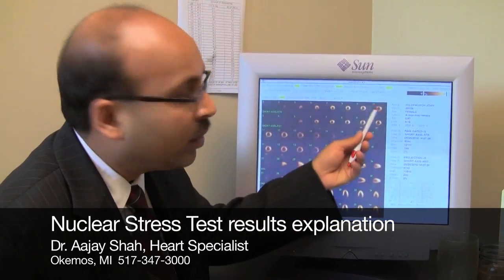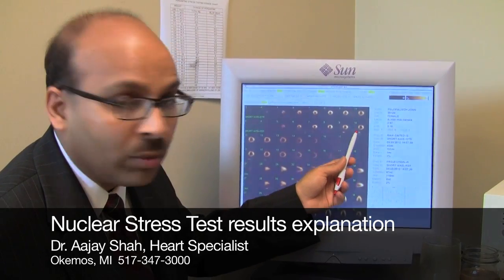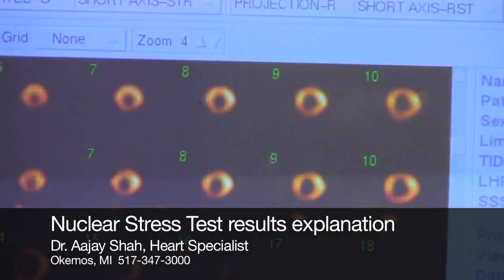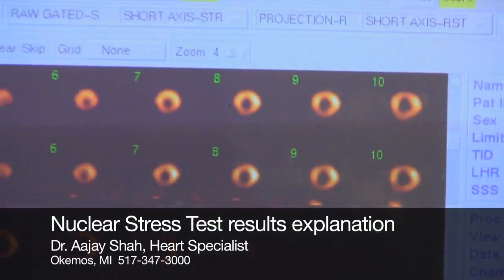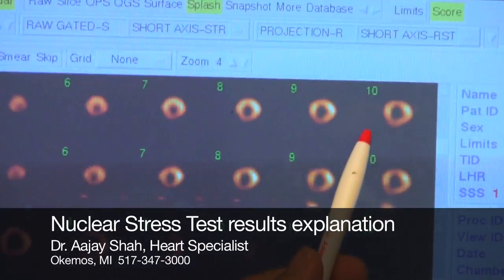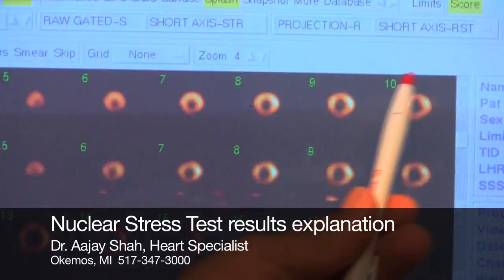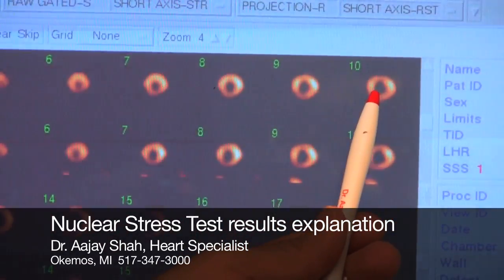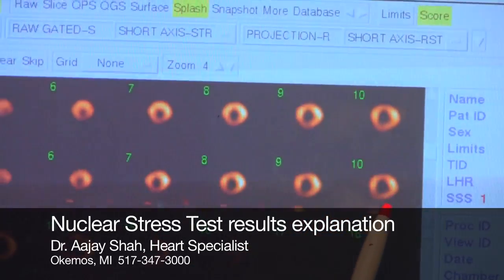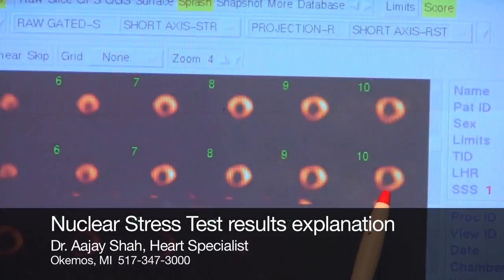So we took two sets of pictures when you came. First we took the pictures at rest, and then we took pictures under stress. As you can see, the heart muscle is cut in a bread loaf way — or like cutting a doughnut. So here is what I call a doughnut hole for the heart muscle. You can see the color in this particular person is very uniformly distributed. This is when the person was having stress on the heart, and the second set of pictures right below it is when we took pictures while the person was resting.